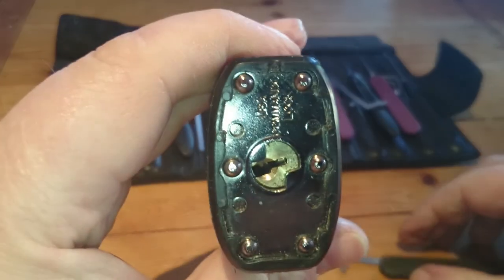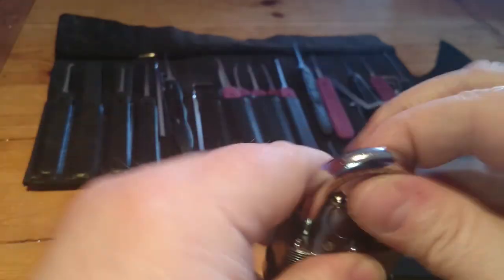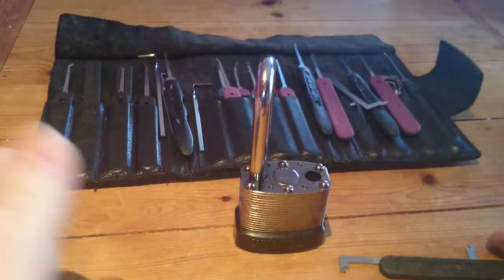As you can see — there you go. So that is your commando lock, Peacemaker 44CZ.